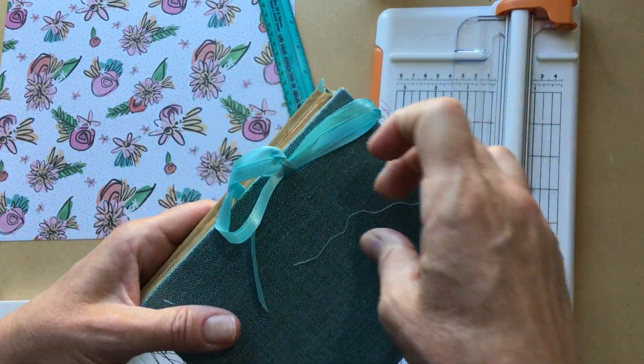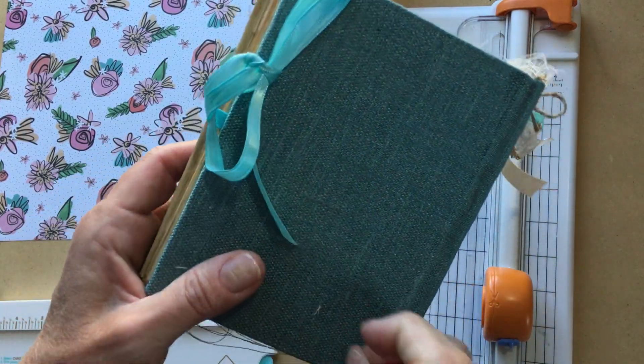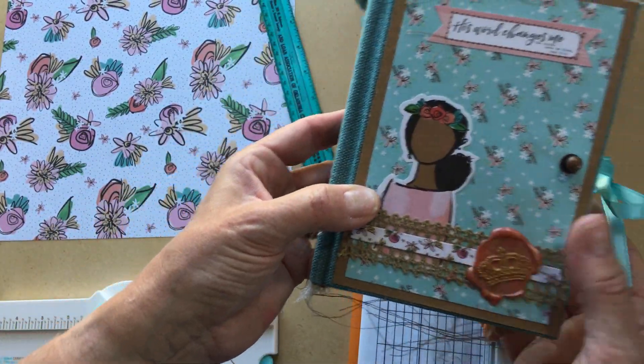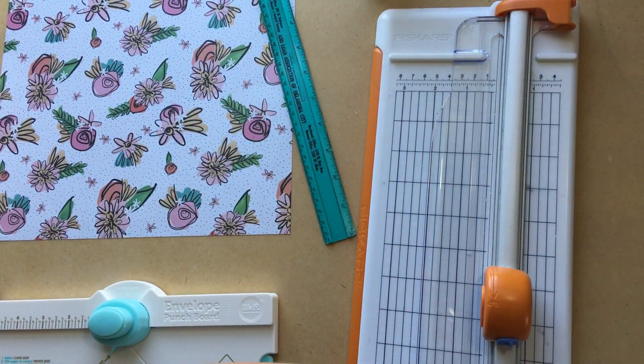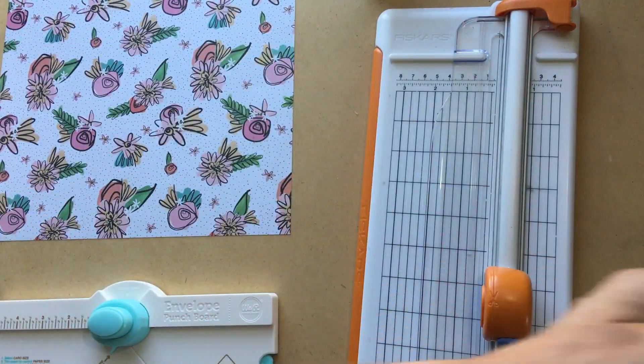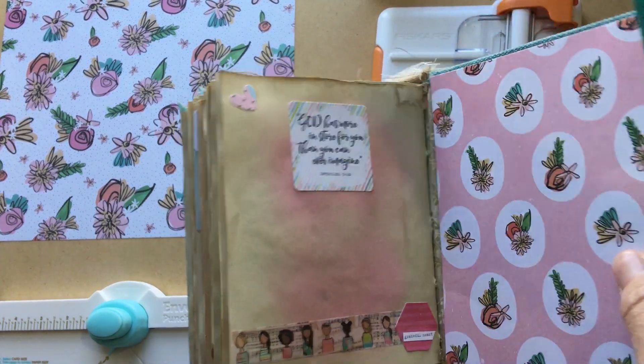I'm going to set this aside for right now. This is a journal that I've already posted a flip-through of, so if you want to see the whole journal you can go back to my other videos. But for right now I'm just going to show you this real quick.